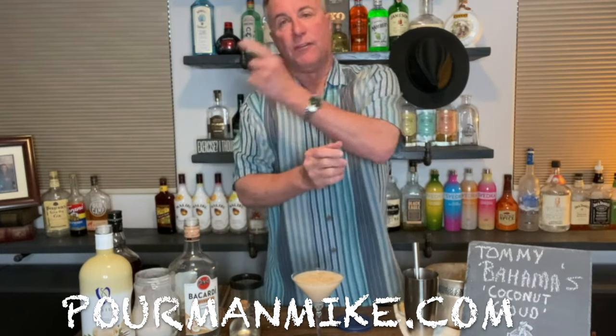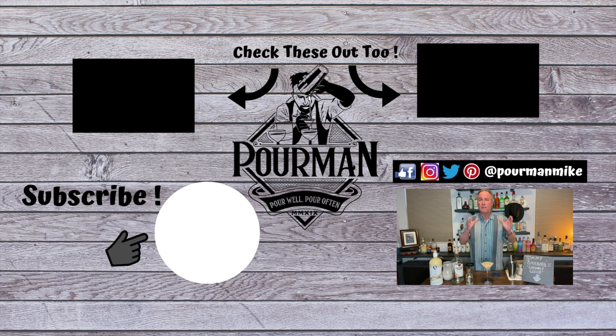To get the recipe, go to poormanmike.com. And if you push this button right over here, you'll instantly become a Poor Minion, which gets you a head-of-the-line speed pass for each and every new Poor Man episode and some other cool free stuff. Till next time — pour well, pour often — Poor Man, and we'll see you around.